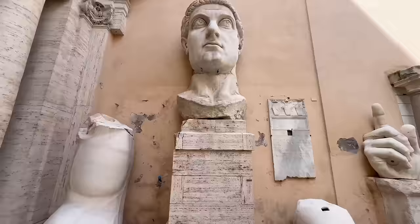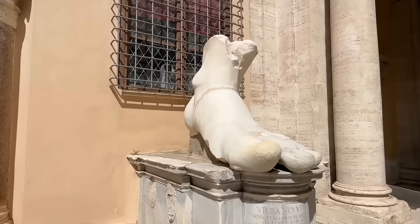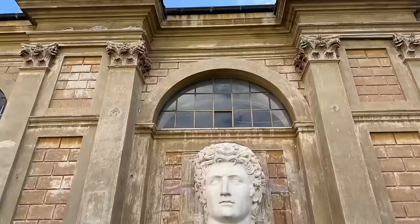What is this colossal statue of Emperor Constantine doing here in Rome? This is a reconstruction of the original Colossus of Emperor Constantine and you can visit it for free. I'll also tell you how you can visit the original ancient fragments from what was once the colossal statue of Constantine in the Capitoline Museums. At the end of this video I'm going to reveal a piece of an enormous colossal statue from ancient Rome hiding in plain sight at the Vatican that nobody knows about.